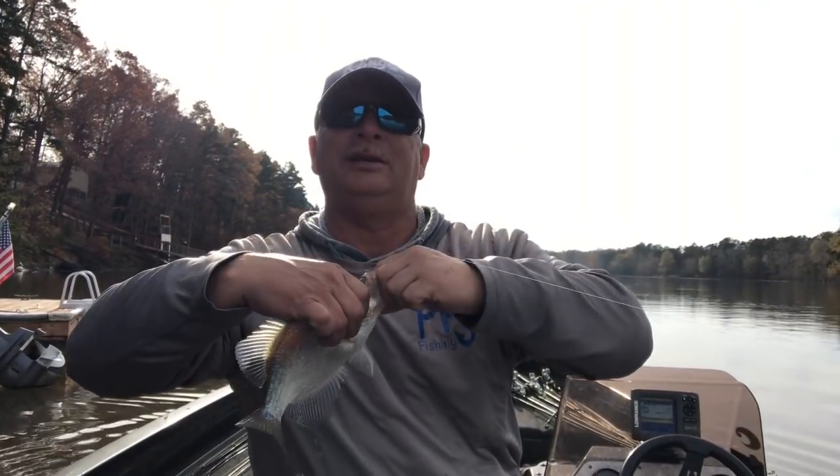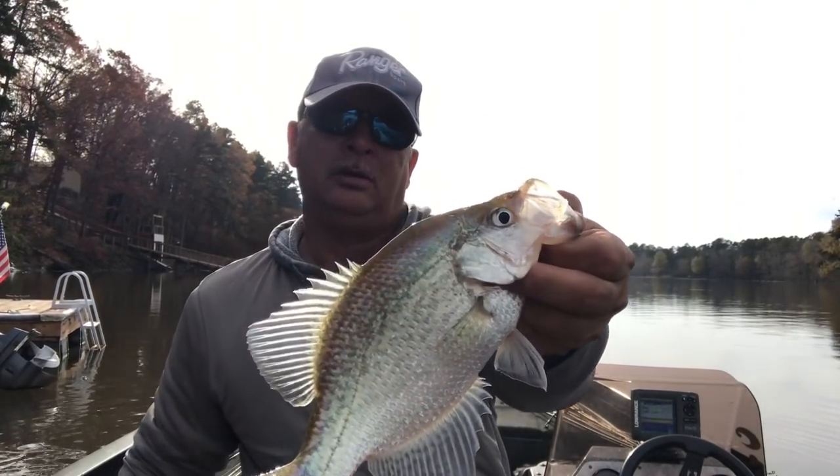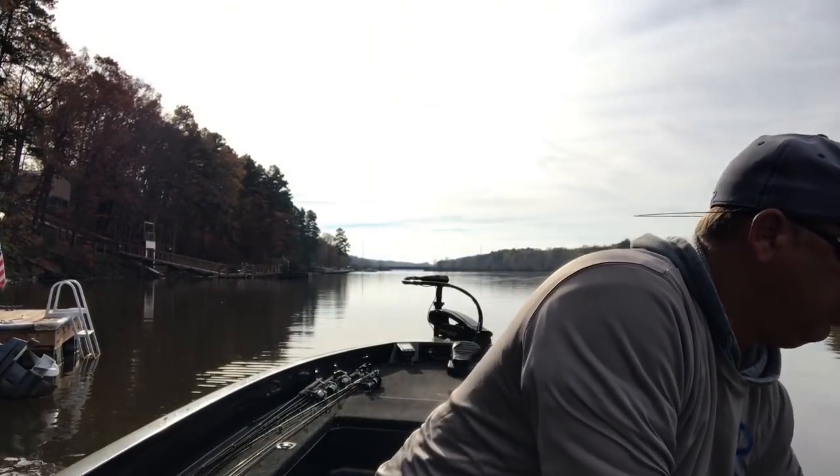There's another one on the next cast — just a little dude. We're going to let him go. Still pretty fishy though.